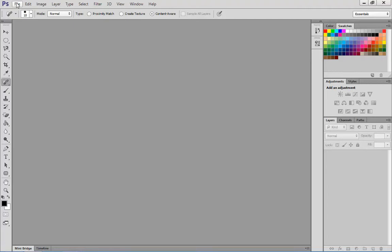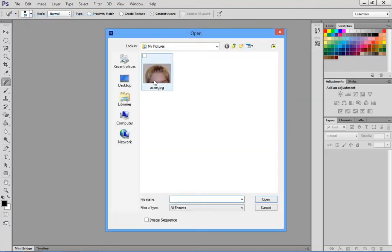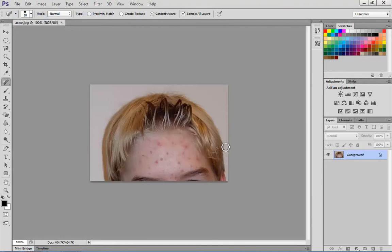For this exercise, we're going to learn how to use the Spot Healing Brush. Go to File and click on Open, click on the image that you want, open it up, and then we're going to zoom in.